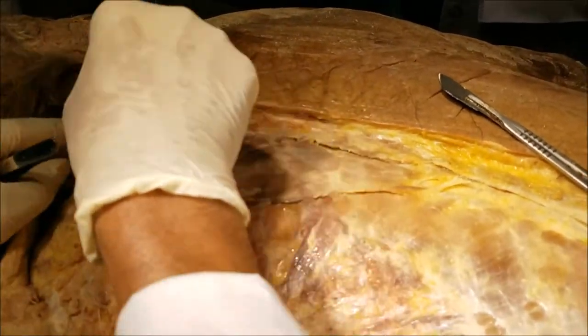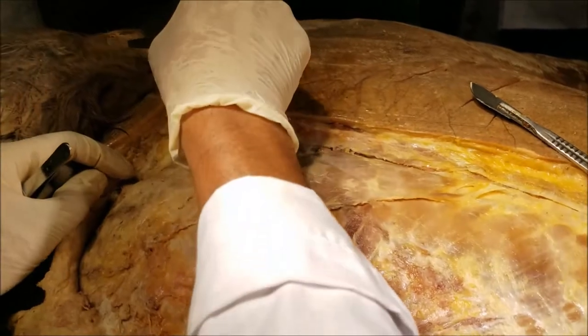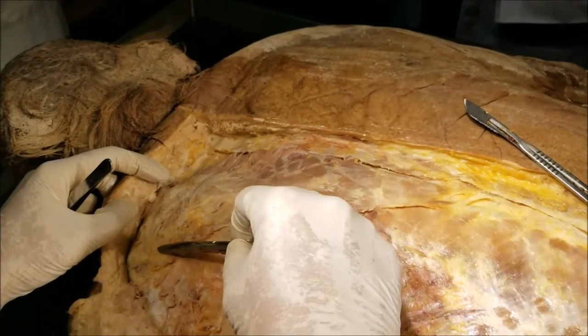The trapezius has got descending fibers, horizontal fibers, and ascending fibers. They take attachment from the superior nuchal line and the spinous processes, and they get inserted onto the spine of the scapula, the acromion process, and the clavicle.